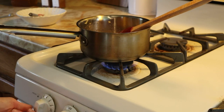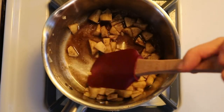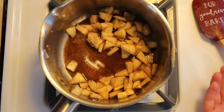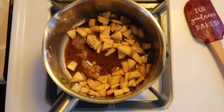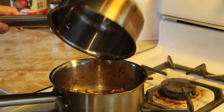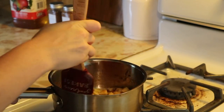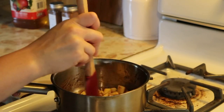Next, you want to heat up about a cup of apple juice. I did this on my stovetop because I don't have a microwave, but you can do it in your microwave. Then just add it to the apple mixture and let that cook until it thickens — about one to three minutes.